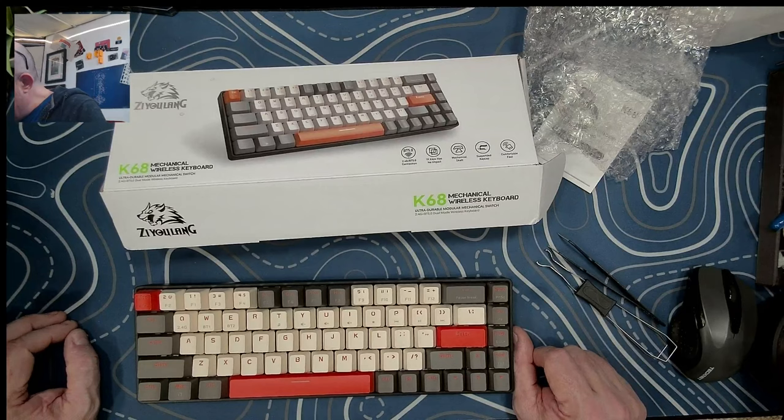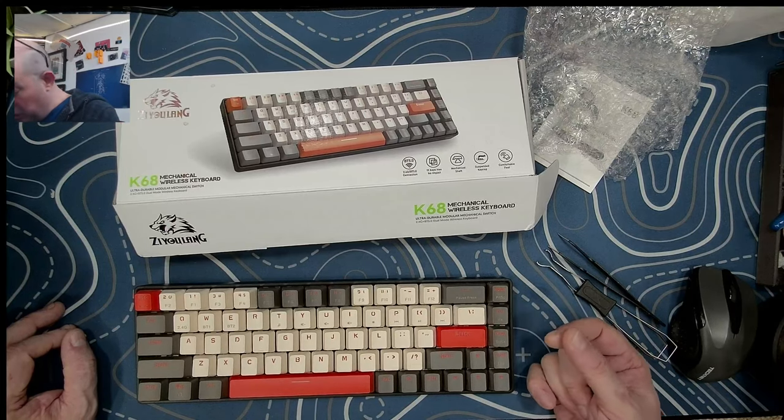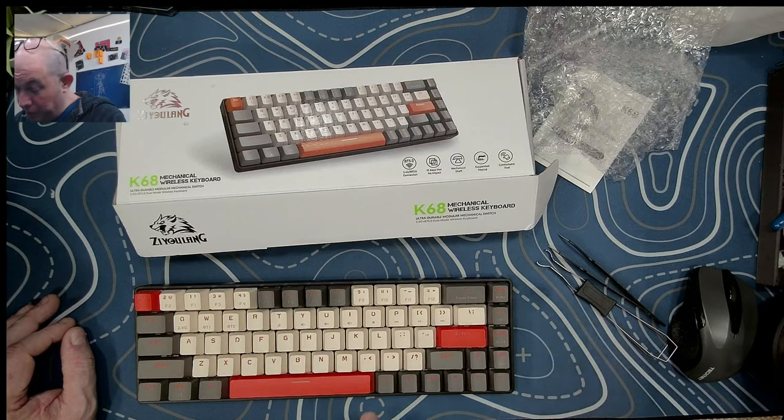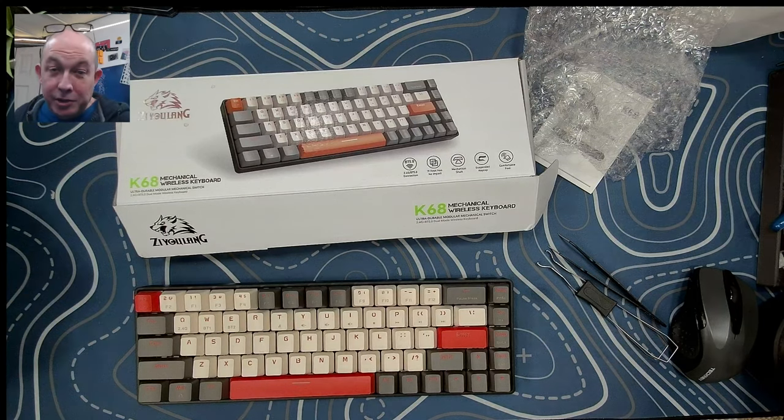I cannot recommend this keyboard. Even if it was $15 it wouldn't be worth it, but it was $34. A Tester 68, bought right, should be about $20 to $25 and sounds much better — it's got the dampening and the ability to use any switch. This is the K68 from ZU Lang: it has Bluetooth 5.0 and 2.4 gigahertz, but has no RGB and there's nothing it offers that I'd recommend. Those are my thoughts — I'll do a sound test and leave you with that. Until the next transmission, keep calm and keyboard on.